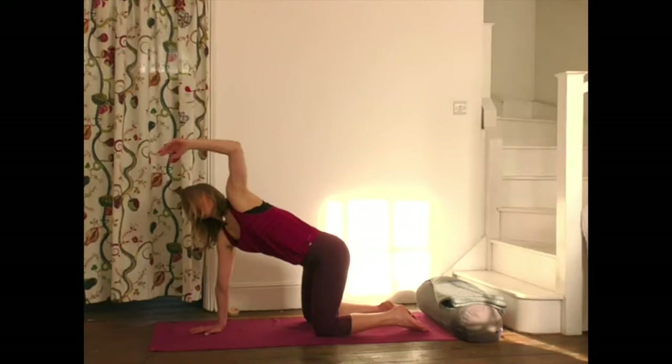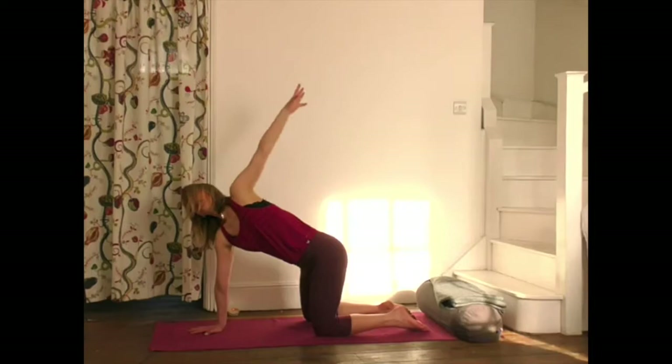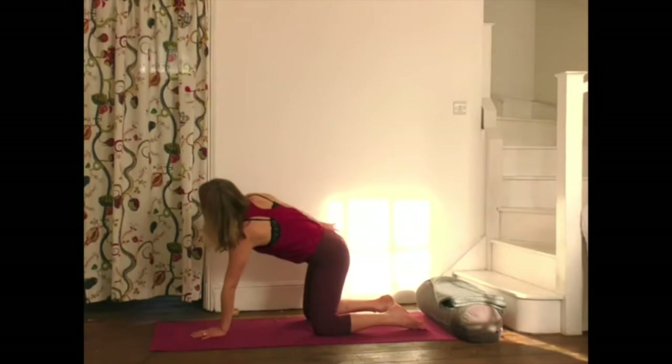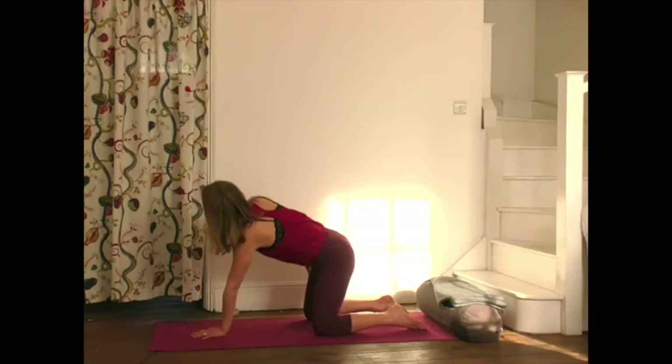It might also be different from day to day. The full pose is straight arm up and around. One more — reaching forward and around. Same thing on the other side — left hand up and around, lifting up and around. One last one, up and around.